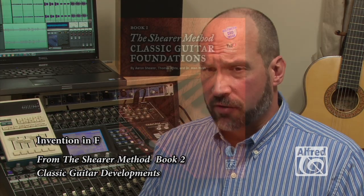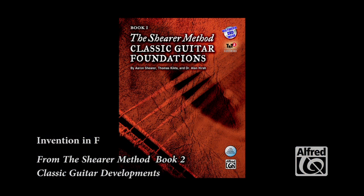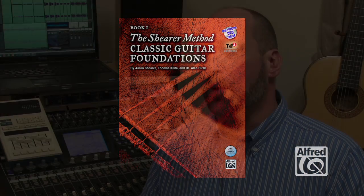Book One, Classic Guitar Foundations, is the first in the series that defines Aaron's approach to begin studying the guitar. It teaches the student to read and play, forming positive habits for efficient study.